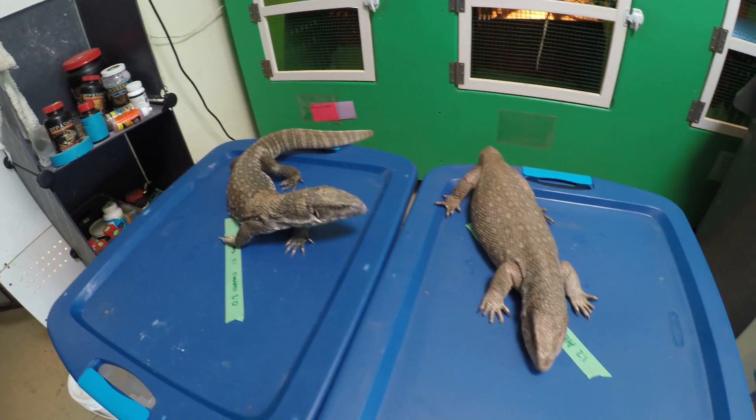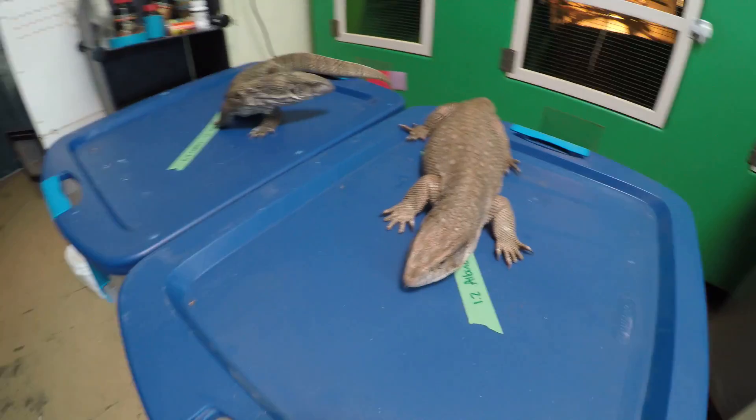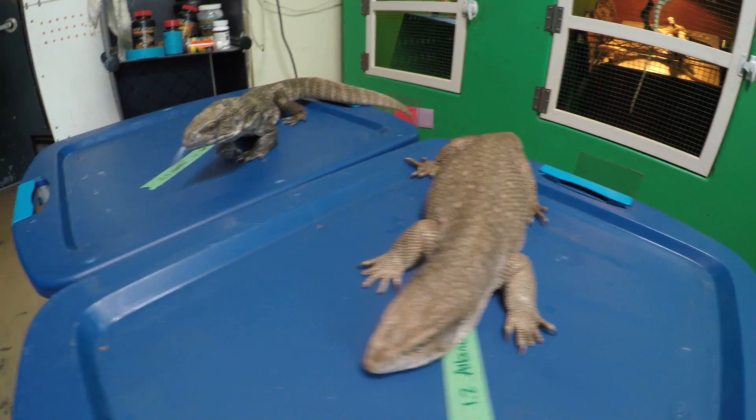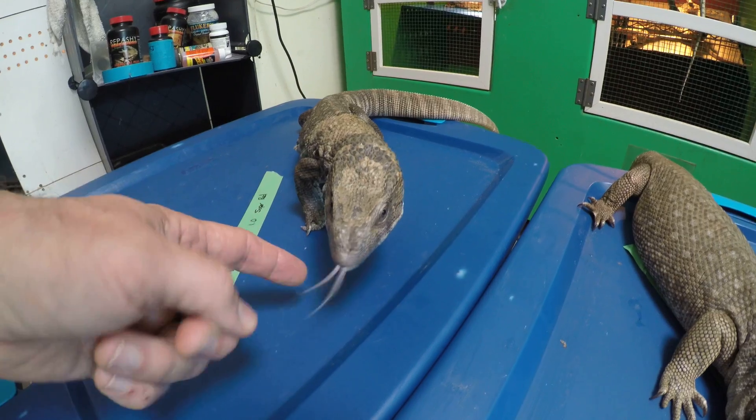We're going to do a quick little video on sexing savannas. This one here is a female. Now, the one on the left, this guy, is a male.